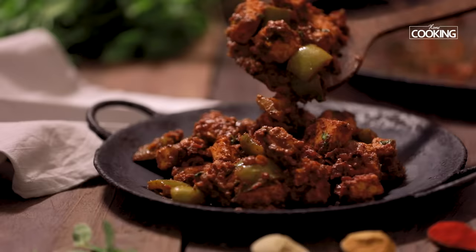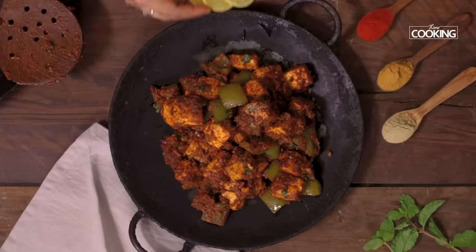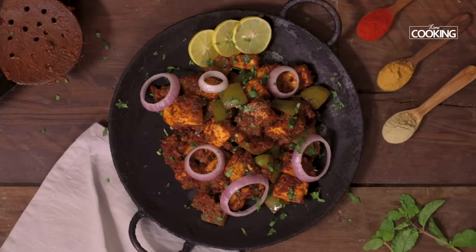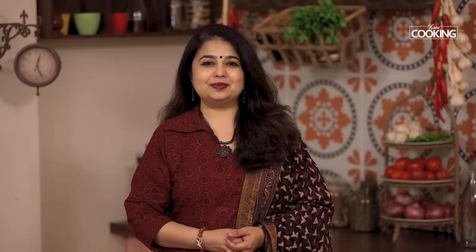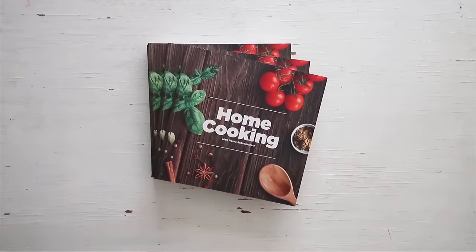Enjoy and serve the tawa paneer nice and hot. This very simple and delicious tawa paneer can be enjoyed anytime and it's very quick to make. You can enjoy it as is, or have it with some nice salad or with some mint chutney by the side.